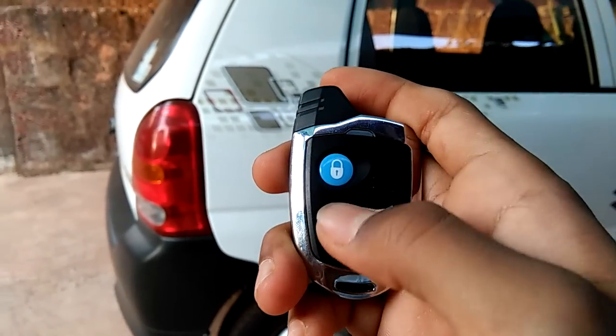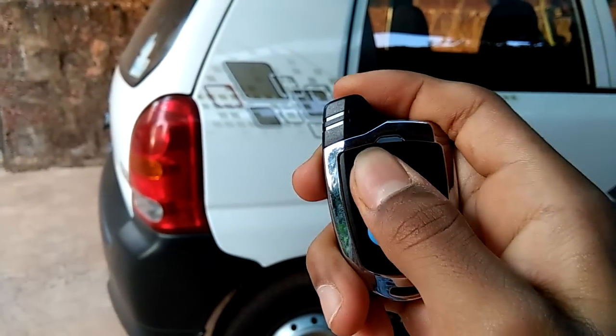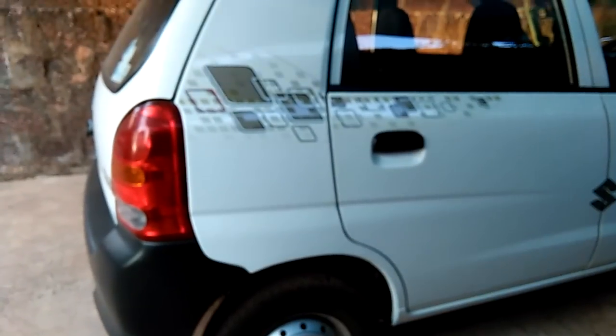This button to lock, this button to unlock. This door light will go off automatically after 15 seconds, and we can turn it on by pressing the unlock button. Now let's check.